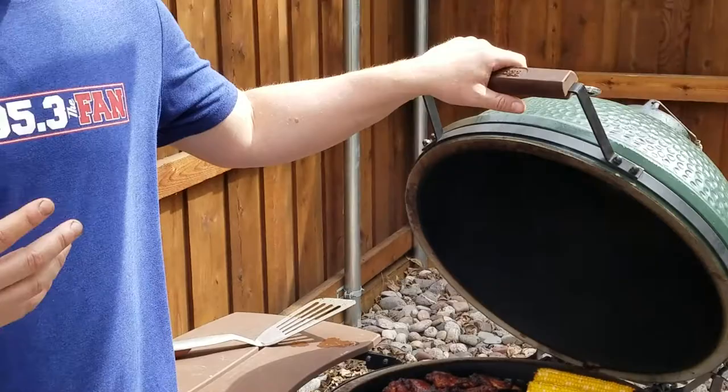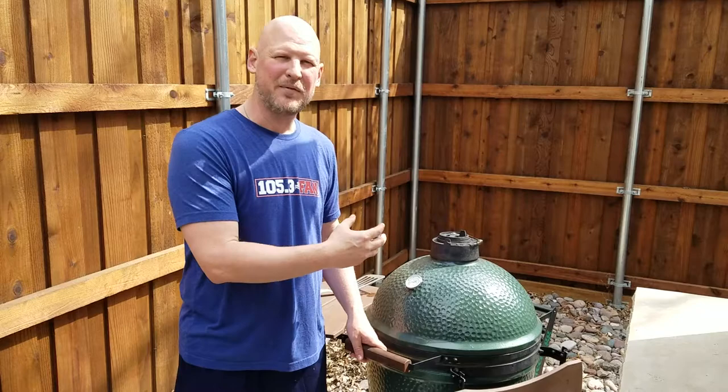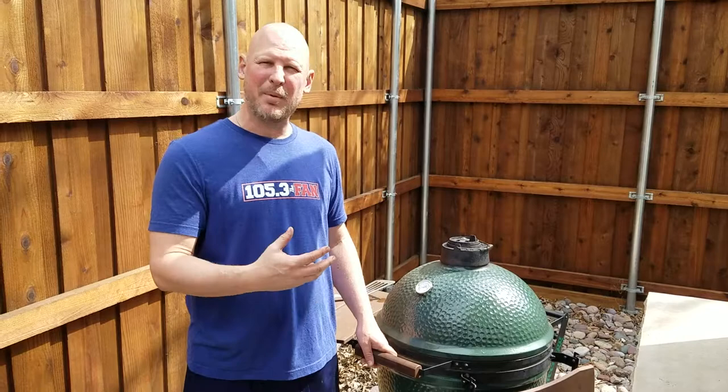I love working on the Big Green Egg — it's one of my favorite things to do. Everybody always tells me, oh my gosh, that tastes so good, what did you do? And I'm like, all I did was put it on the Big Green Egg. Honestly, that's how awesome this is. The flavors that come off of the Big Green Egg are amazing.